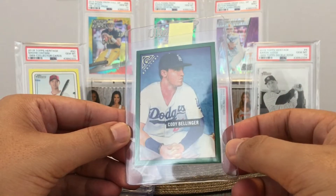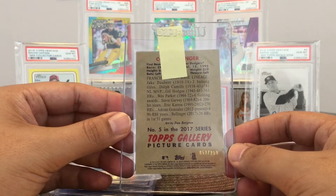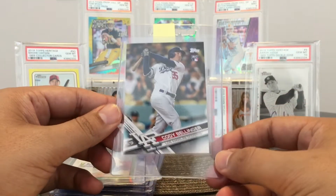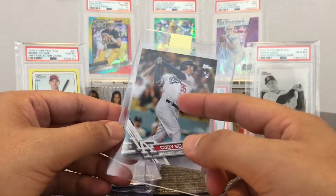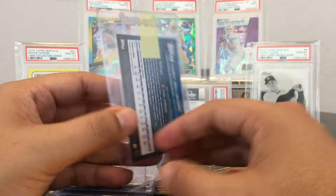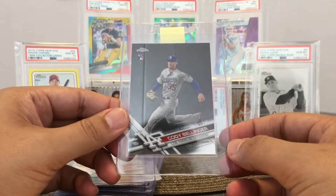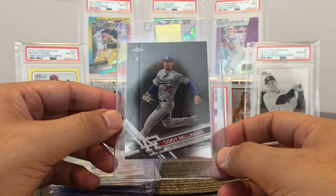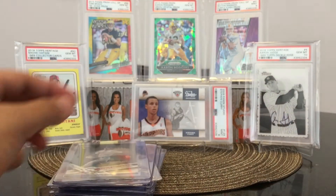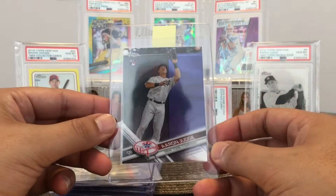Here's a Cody Bellinger rookie card. This is an insert from Gallery — Topps Gallery Heritage card — numbered out of 250, specifically 52 out of 250. So this looks good. Then we got another rookie card. Adam told me about this card — the 10s of this version are going for over $250 plus. That's crazy. So just a regular base card, I'm sending this out. Here's another Cody Bellinger — you know he was Rookie of the Year and MVP, so he's got some big trophies under his belt. Rookie card from Chrome. And the final card is the Aaron Judge rookie card from Chrome for my Fresno State PC, my Aaron Judge PC.